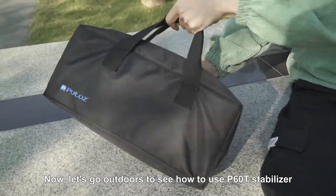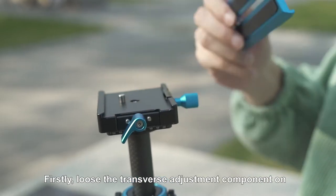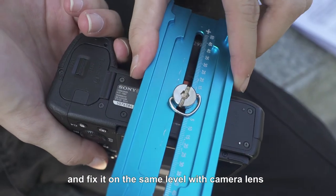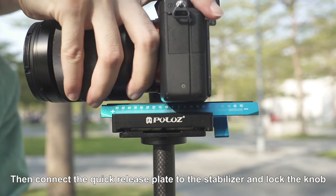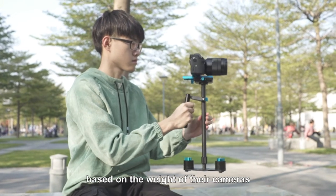Now, let's go outdoors to see how to use the P6OT stabilizer. Firstly, loosen the transverse adjustment component on the P6OT stabilizer. Install the quick release plate to your camera and fix it on the same level as the camera lens. Then connect the quick release plate to the stabilizer and lock the knob. Users need to select different counterweights based on the weight of their cameras.